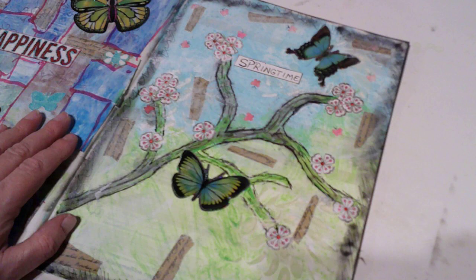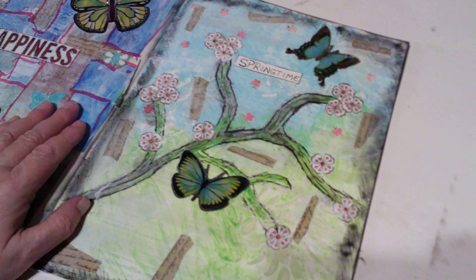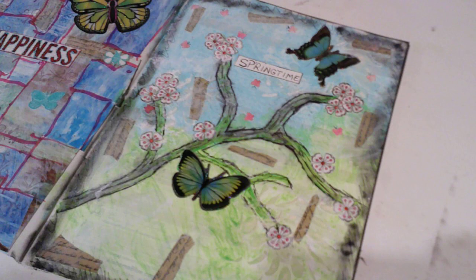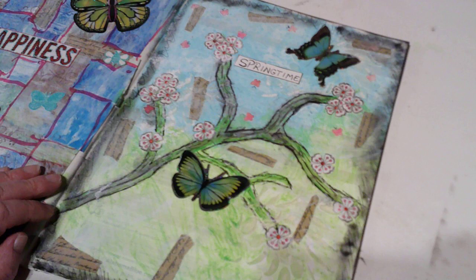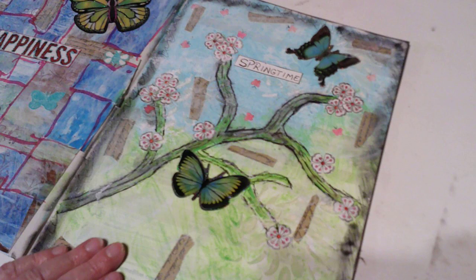Then June and July is ICAD — Index Card A Day challenge, put out by Daisy Yellow Art. That is so much fun; this will be my fourth or fifth year doing it. I will be working on those hopefully every day. If y'all will help me out I would really appreciate it. I hope you like how I finished my page, and I will see you on the next video — bye for now!